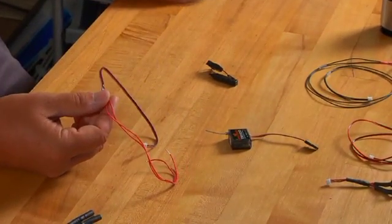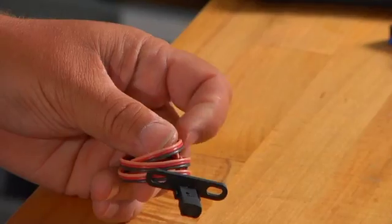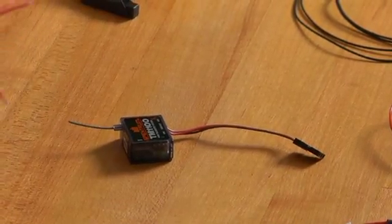Now let me give you some examples of what's not included. What's not included, and for good reason, is because there are two RPM sensors. Here's a brushless motor RPM sensor, and then there's also our standard RPM sensor, generally used for nitro and gasoline powered engines. We don't include these because we have no idea if you're going to use a nitro powered engine or a brushless motor. So let me show you how the brushless sensor works.